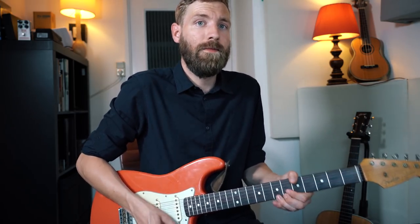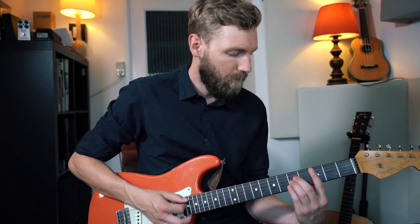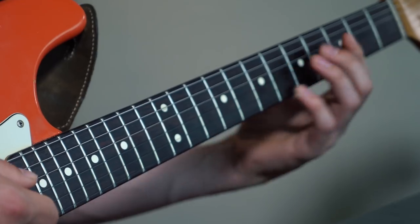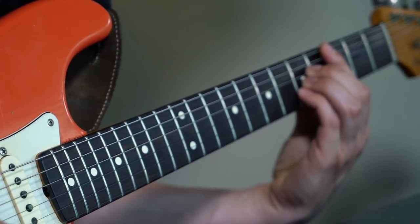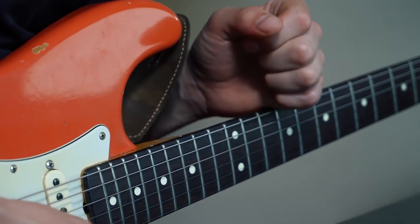So the notes are G, A, Bb, B — and then to C major. Fret 3 is the melody note, the G, which is the V from the C chord. Just a little bluesy extension in the chord.